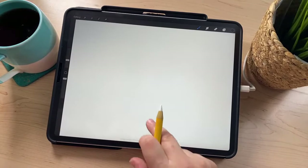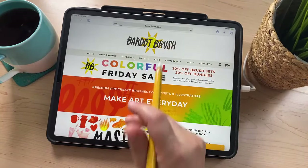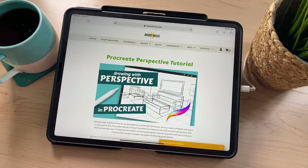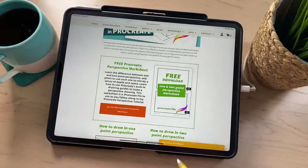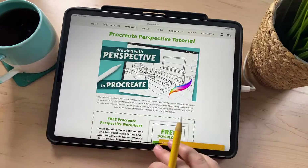Today we're going to be using Procreate's perspective guide feature to sketch out our house. I actually just released a tutorial about using the perspective guide — if you go to my website and navigate to the tutorials page and then recent tutorials, there's one called 'Drawing with Perspective.' If you've never drawn in perspective or if you're confused about it, I think this will really help you out. I also have a free Procreate worksheet file to follow along and learn about perspective. I'm going to go over some of that today, just not quite as in depth as the full tutorial.